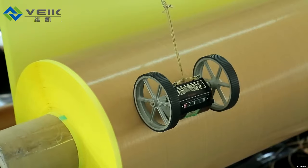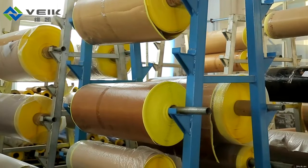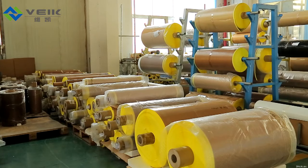The most popular color is brown, and for the requirement of anti-static, we can supply the black color anti-static tapes too. Meanwhile, customized color orders are acceptable.